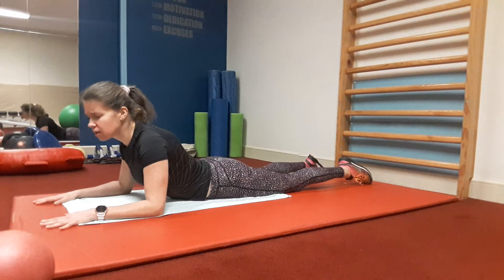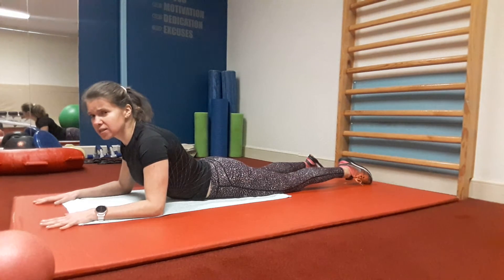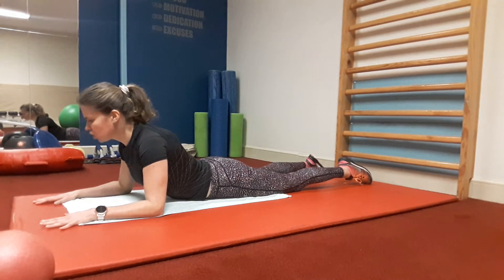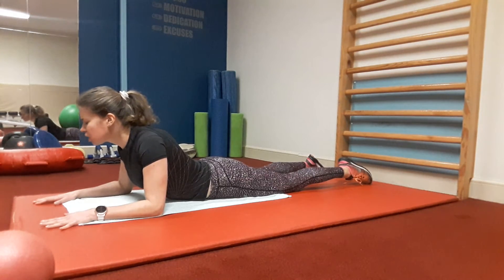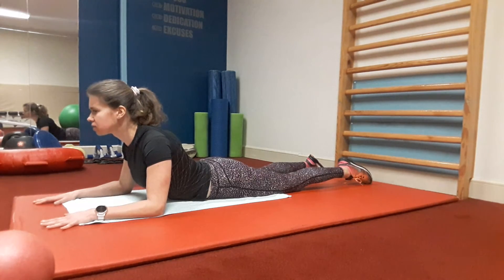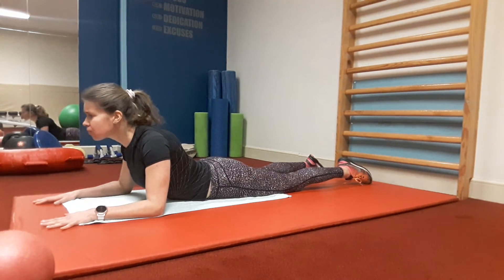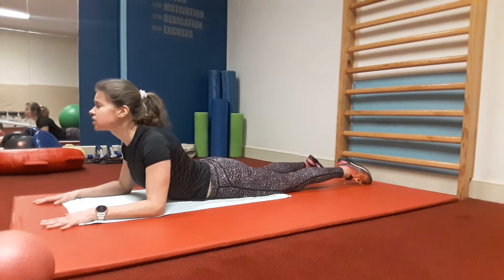With an inhalation, press the forearms into the floor and lift your chest and head up. Press the pubic bone into the floor and strongly engage your legs. Drop your shoulder blades down the back and draw your chest forward. Extend your tailbone towards your heels. Draw your chin towards the back of your head and relax your face and eyes.